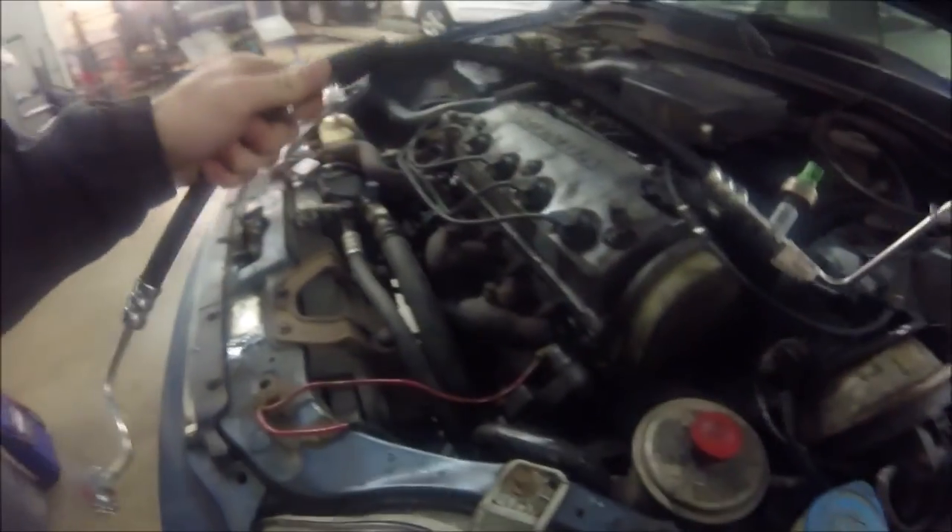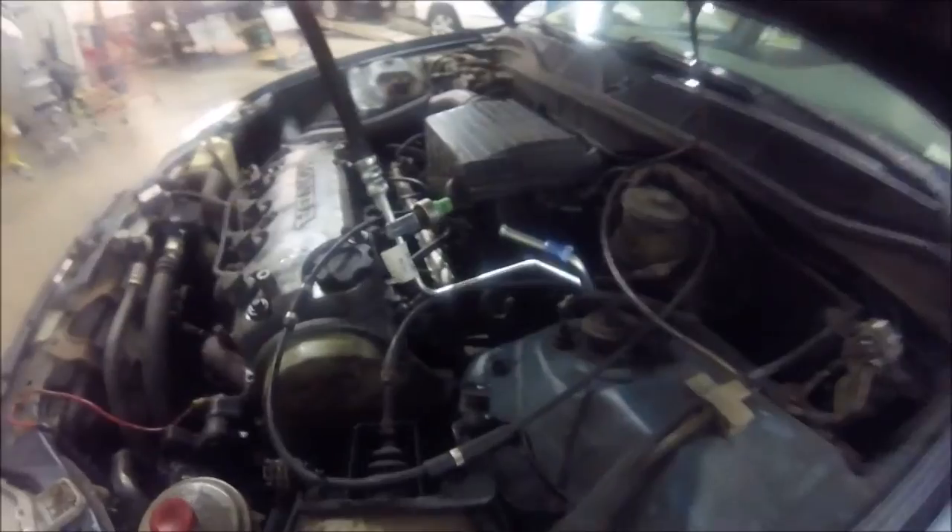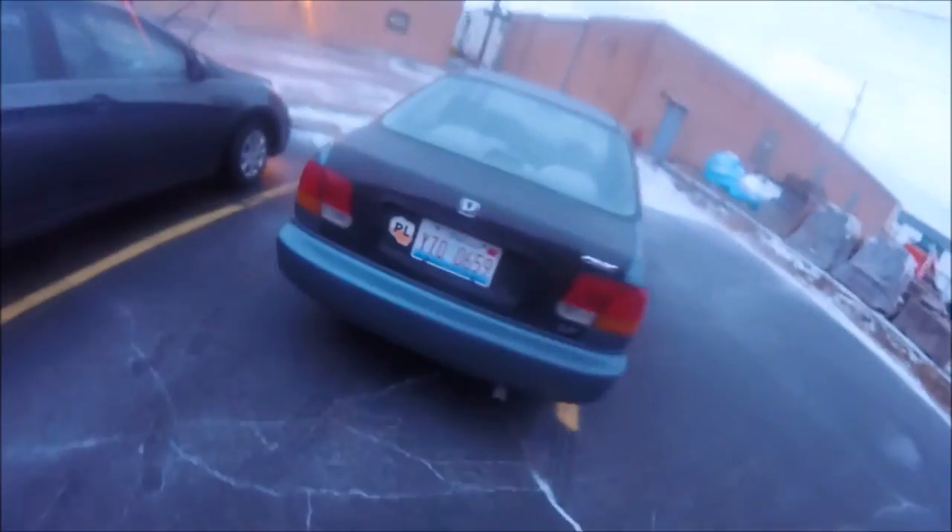All right, we got our old line out and now we're going to put our new line back in, so we're going to have to feed this down into here. All right, so we just finished the entire project. Civic's on the ground and running finally - we have steering, we got brakes, we got the works.